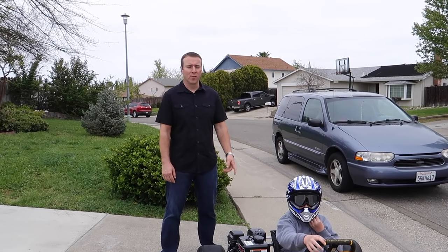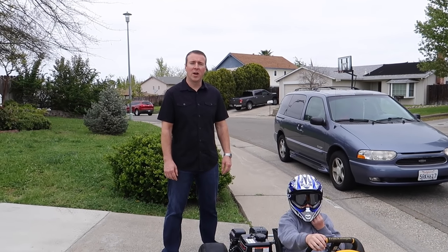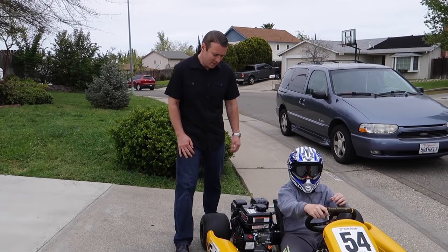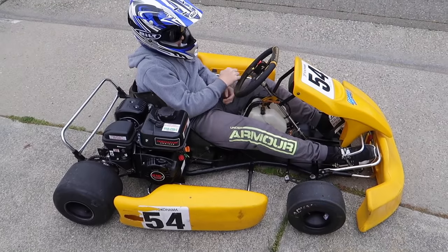Well kids, we successfully converted this go-kart into a lawnmower, so let's test it and see if it runs a tonic.